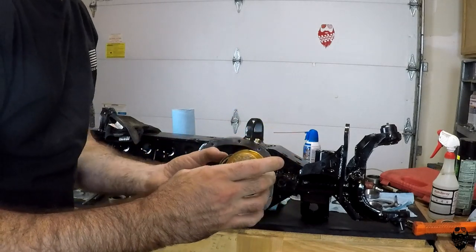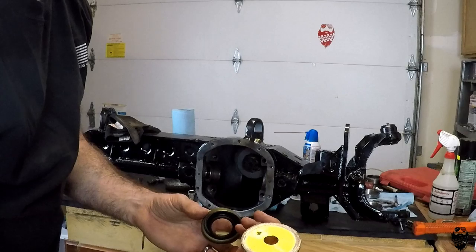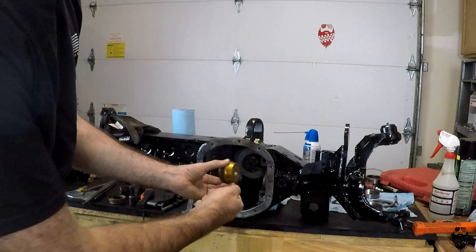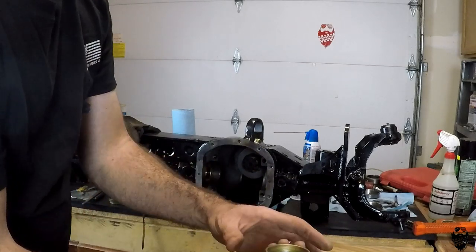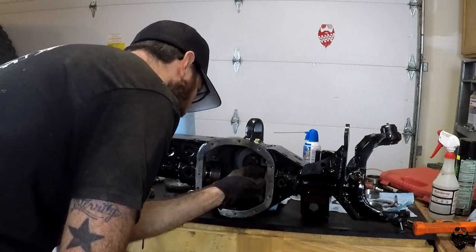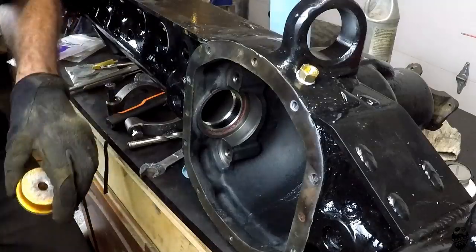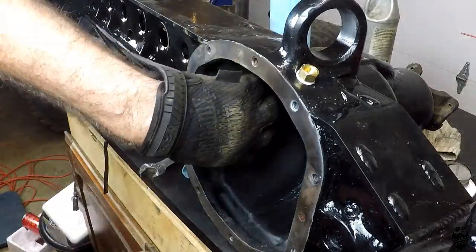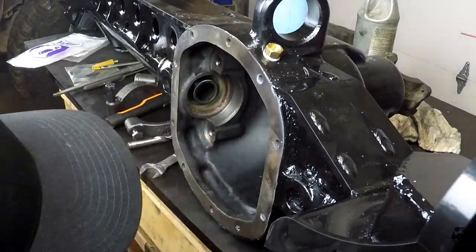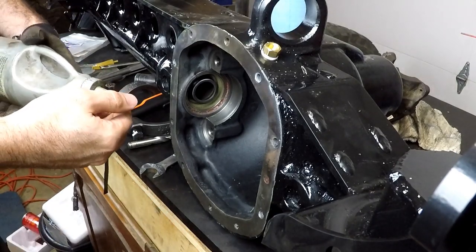This is from my bearing installer kit — you can see I've used this for inner axle seals a lot. It fits over here like this and you just tap on the inside of it to make sure it goes straight. There we go — that one's in. We'll lube it up so it's not dry when they put this axle shaft in.